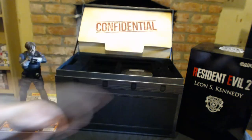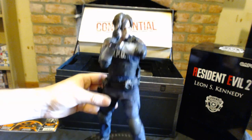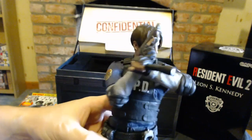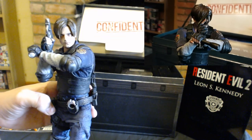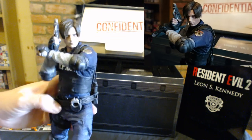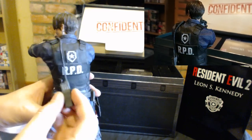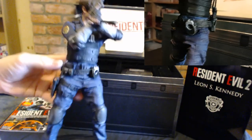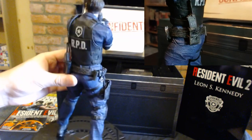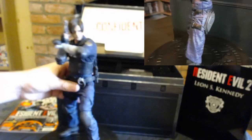And then the last thing, which is underneath — I've already taken it out because it's a bit of a pain — is the Leon figure. The Leon figure is crazy. It's got a lot of detail, guys — a lot of detail. There he is with his Matilda handgun and the flashlight. His little radio comes out too. This is amazing, I really love it. The handcuffs don't move, but that doesn't matter. What Resident Evil fan wouldn't want this, especially if you're a Resident Evil 2 fan? Leon looks absolutely awesome.